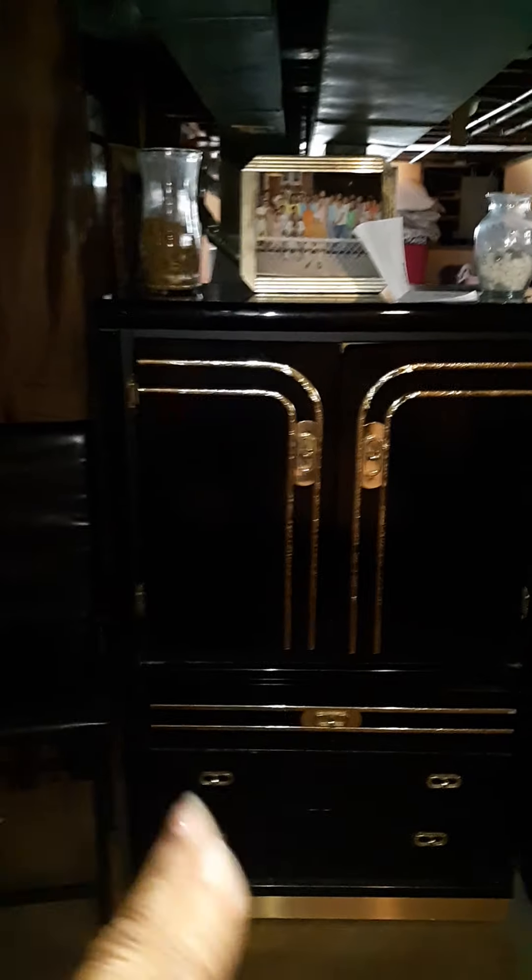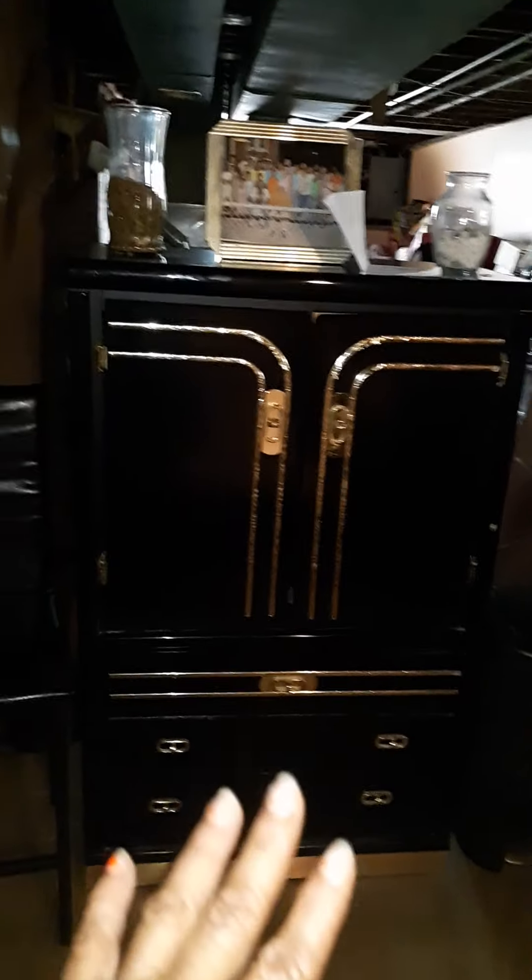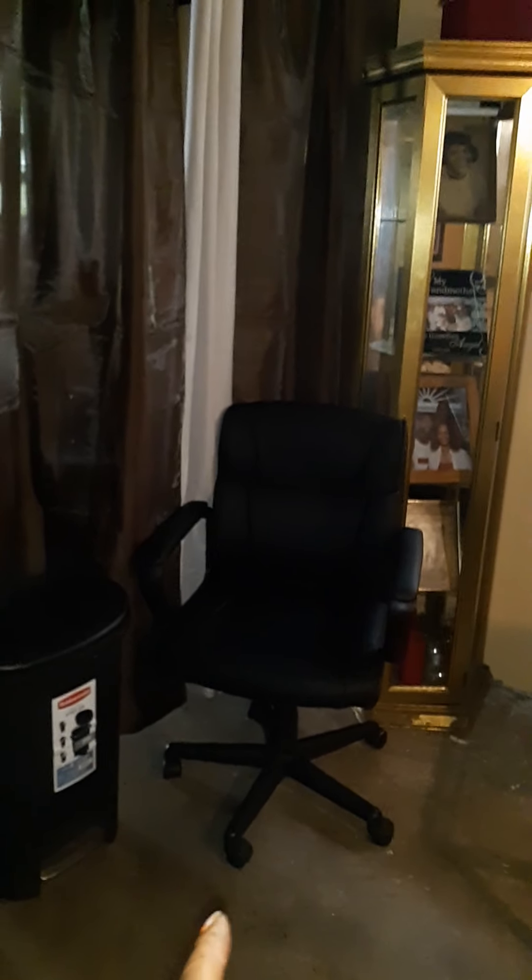I use draperies just to block off the storage area. This piece actually goes to my bedroom set but it wasn't gonna work in my bedroom, so this is how I incorporated it. And then I just have a chair — that's actually a chair from my kitchen. I'm only using three chairs so I incorporated it down here. This nice little chair was given to me brand new from my oldest granddaughter's mother and it just works right here.